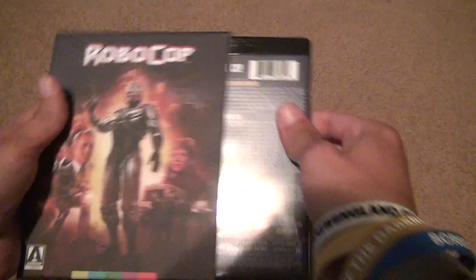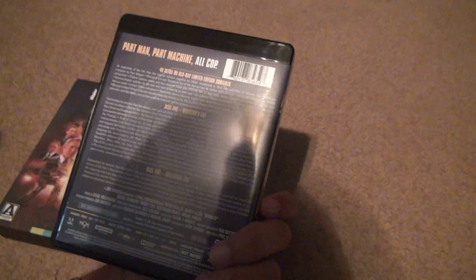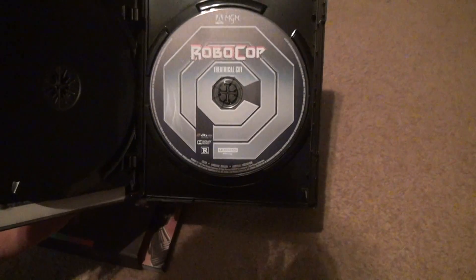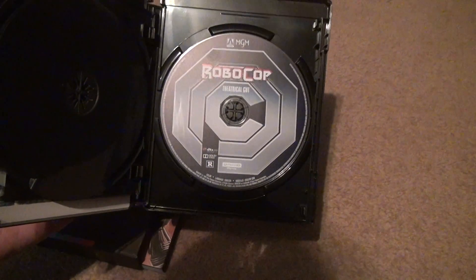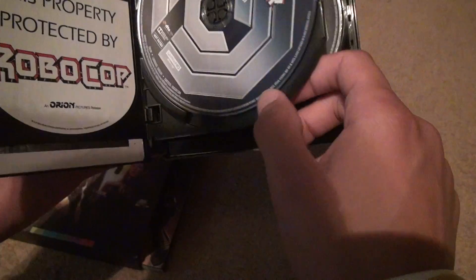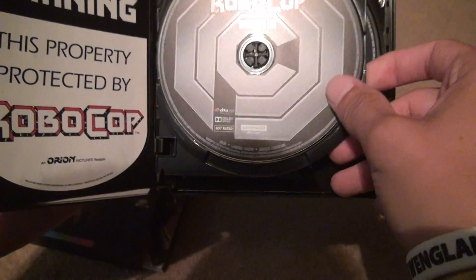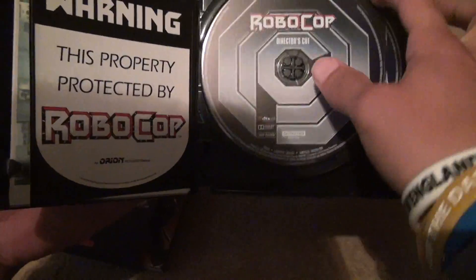You get a whole set — just the movie itself — then you get a bonus director's cut, which is pretty good. Opening it up, the discs look not too bad for a company like this. That's the theatrical cut on 4K. It doesn't come with a Blu-ray version of the theatrical cut — you get the director's cut on Blu-ray. I already have all this on Blu-ray anyway, so why would I want that?